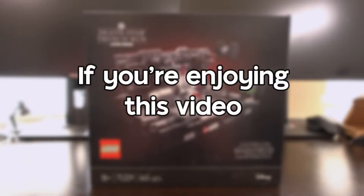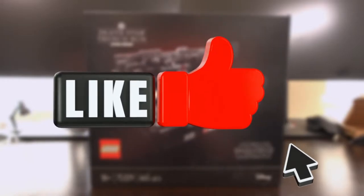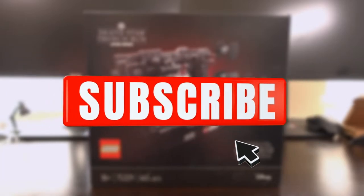If you're really enjoying this video, don't forget to like, share and subscribe for more Lego content like this as well as more.